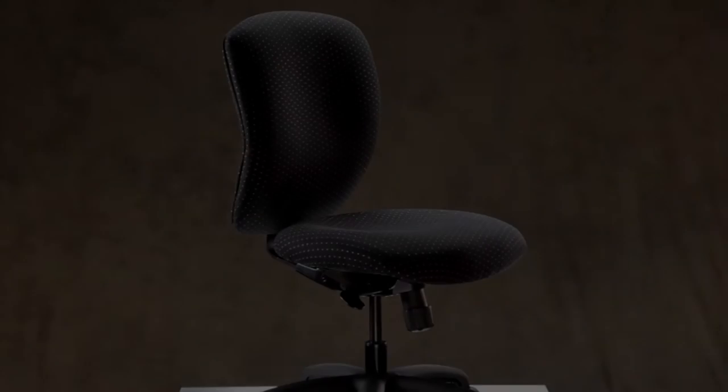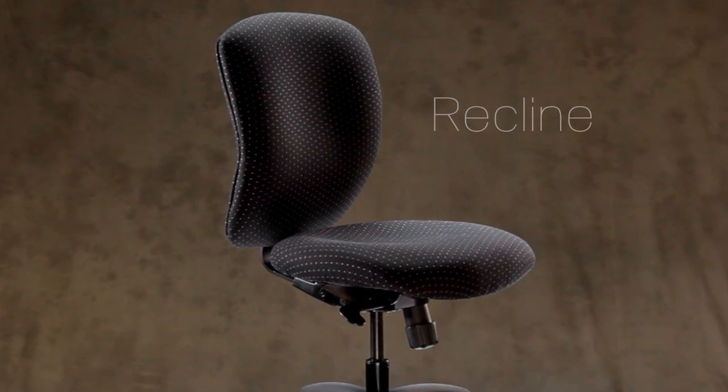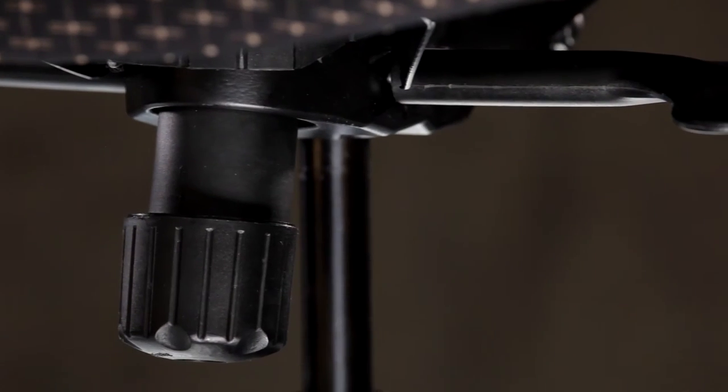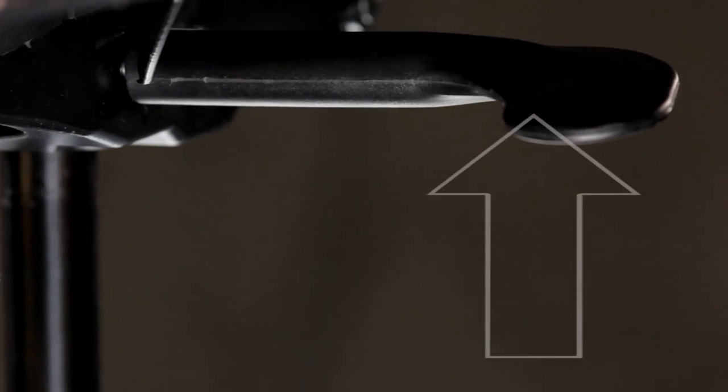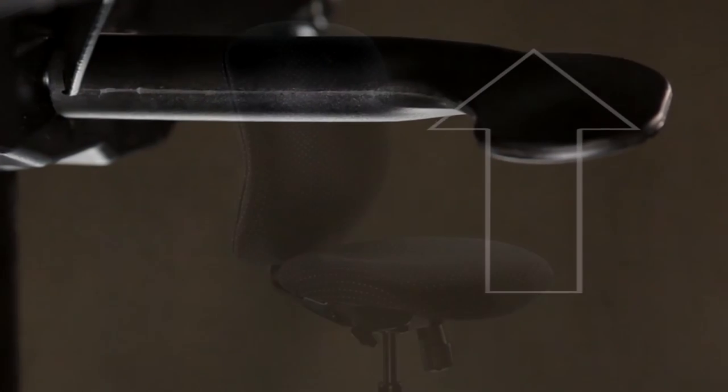The next adjustment is the rear tilt or recline feature. This is the paddle on the left side of the chair. When the paddle is down, the seat tilt is locked. Lift the paddle up to unlock the tilt, allowing you to recline in the chair. You can lock the seat tilt in three preset positions.